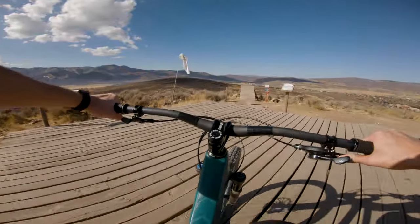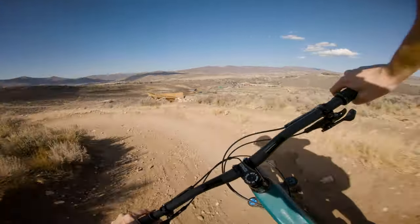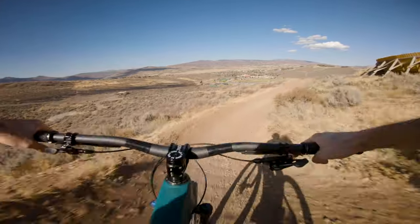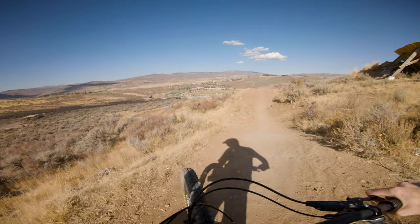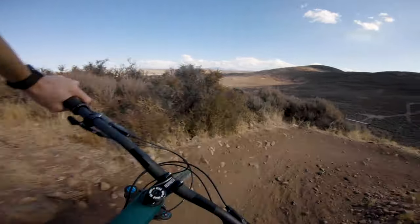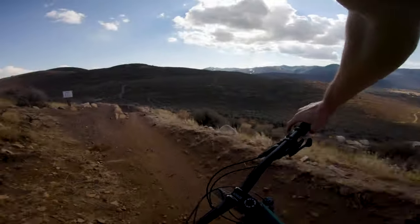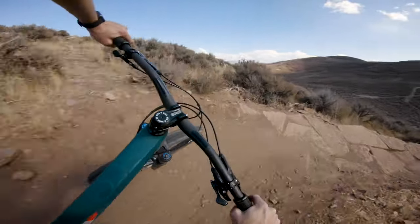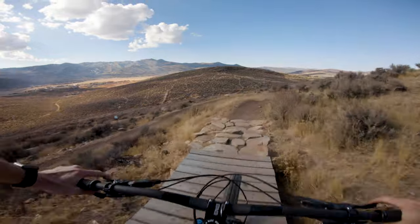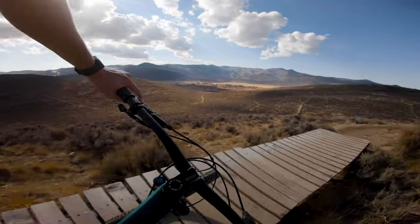Here we go into some of the downhill. This is different. The steering gets slowed down quite a bit. And on a bike that's kind of fun and zippy like the Spur, I don't know if that's exactly what I'm going for. Coming into corners — even that one just back there, I had to swing a little bit wider. I think for a bike like this that's fun, nimble, and zippy, to lose that quality — for me it's not ideal.